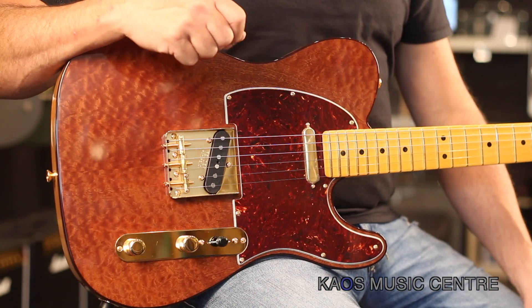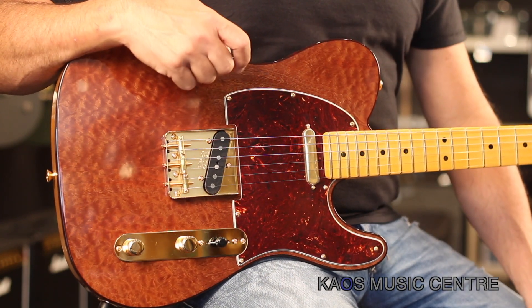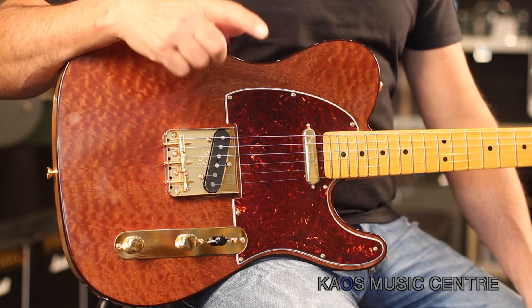Hey, how you doing? It's Lou here with you today. We're going to be taking a look at a really cool Telly from Fender. This is part of Fender's Rarities Wood Collection that came out in 2019 at NAMM. We got on board with these guitars because they're so cool looking, feel great, and sound amazing as well.